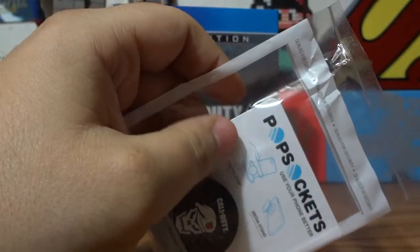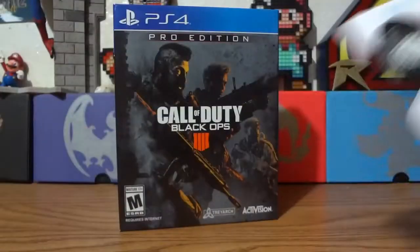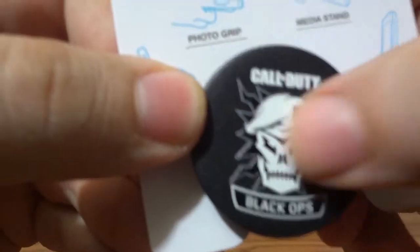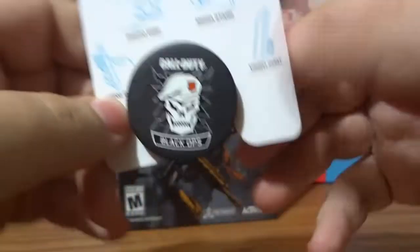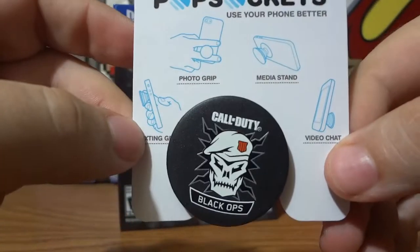Can we open this? Probably not because I probably didn't make it a Ziploc. You can grab a scissor. My trusty scissor — and we're just going to slide it out. So there's your pop socket. Call of Duty Black Ops. Looks really, really nice. Has a really good build. You take the sticky off and then it sticks on. We're not doing that to our cell phones. I don't need a pop socket, so I'm just going to keep it the way it is.